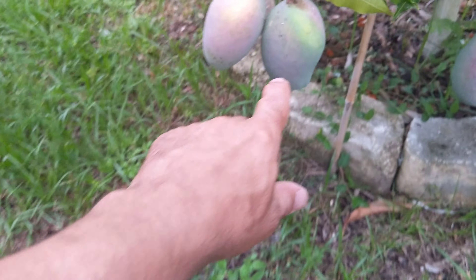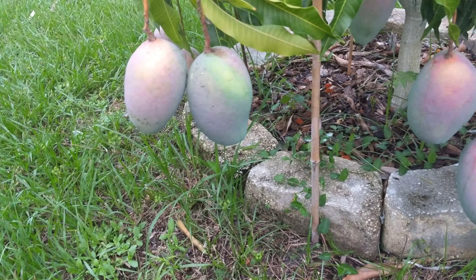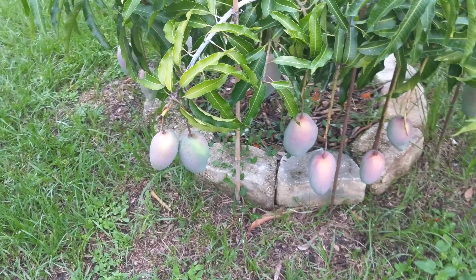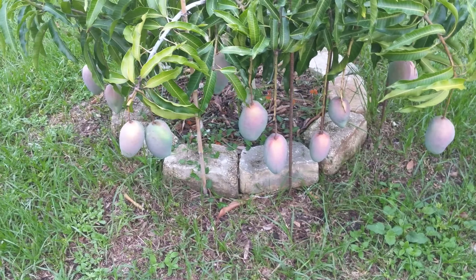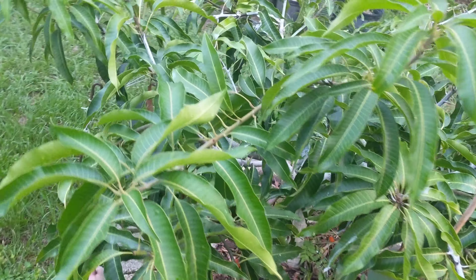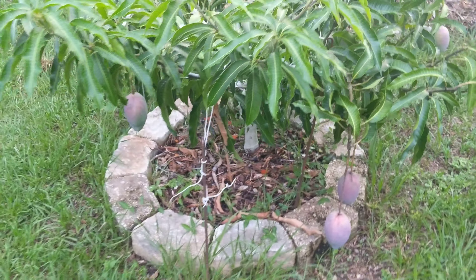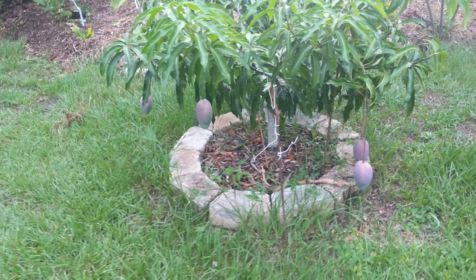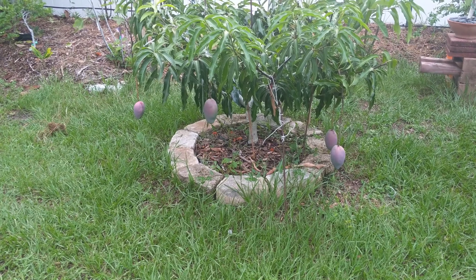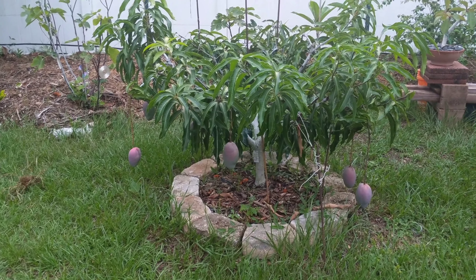Look at this — there's a leaf covering this part of the mango right there and it looks like it's glowing. It's pretty cool. I just thought I'd show this off. This is a Cogshall. It's been in the ground now for about two and a half years. As always, thank you for watching.